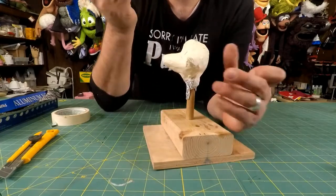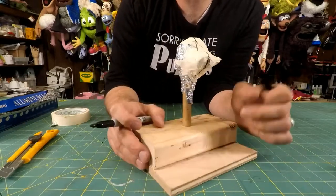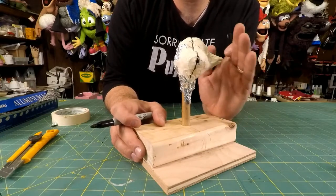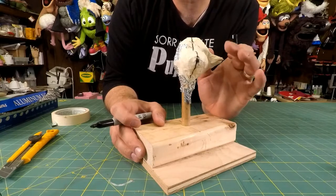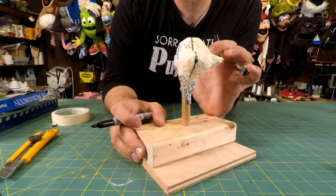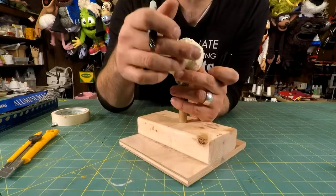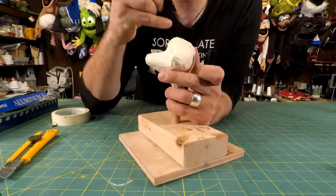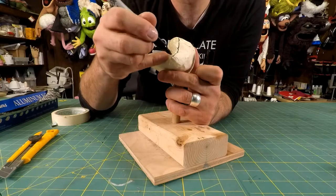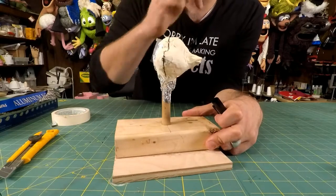Then another good thing to do is your side seam. I'm clearly going for like a wolf or fox look with this cheek sticking out. Most puppets don't have a detail like that, so this side seam wouldn't necessarily have to go all the way to the bottom. But since this is a high point, I'm going to have to take that into account. Think about your pants - you have a side seam and an inseam.